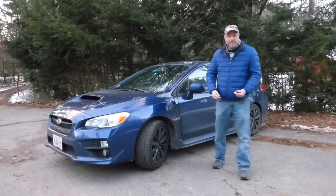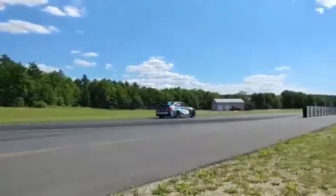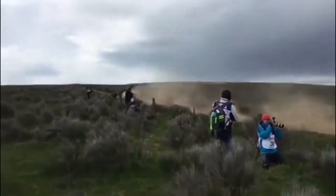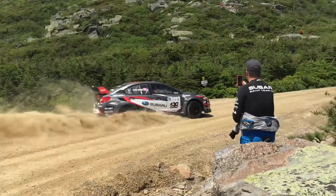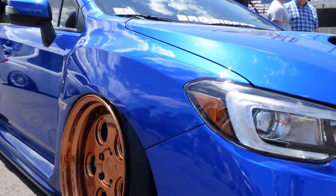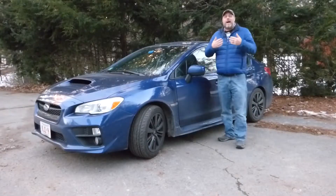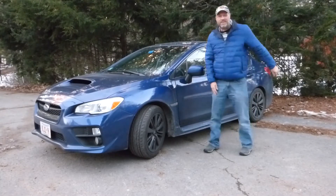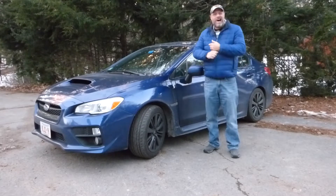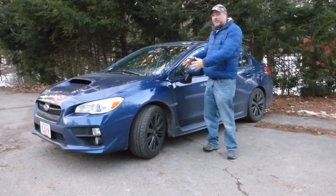When you think of the Subaru WRX, maybe you think of something like this. Or maybe you think of something more like this. Well, when I think of the WRX, I think of this — my 2015 WRX Premium. There are a whole ton of videos and reviews about this car online, so I'm not going to bore you with repeating the same thing everybody else has said. I'm just going to talk about this car and what I've done to it to make it my own.